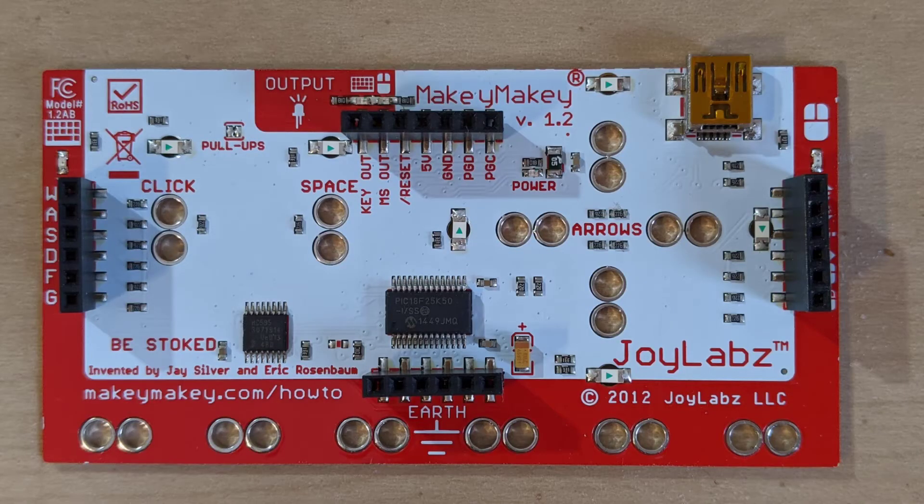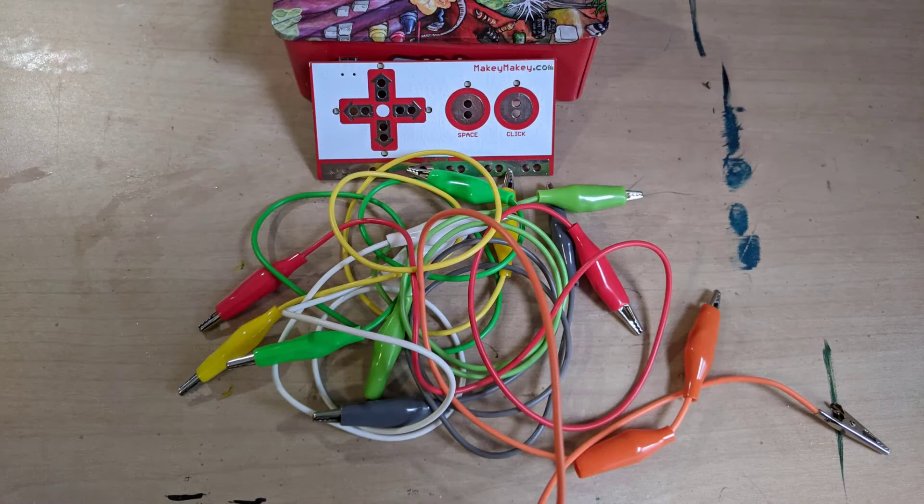It's kind of like a weird remote control that you build for your computer's keyboard. They call it a Makey Makey because you can make a key out of about anything. With all its cables and clips it might look a little intimidating to you, but how it works is actually quite simple.